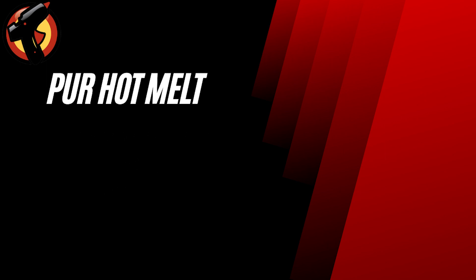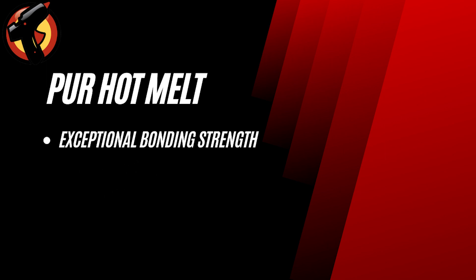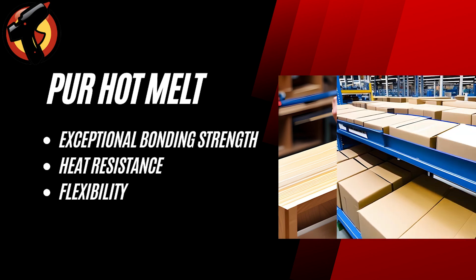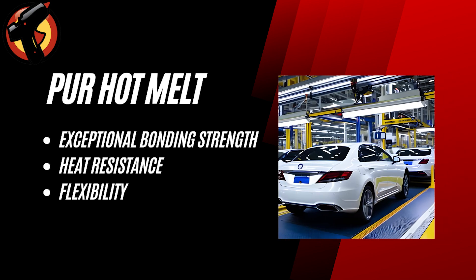PUR Hot Melt is a versatile adhesive that's known for its exceptional bonding strength, heat resistance, and flexibility. It's commonly used in a variety of industries including woodworking, packaging, and automotive manufacturing.